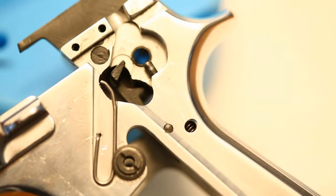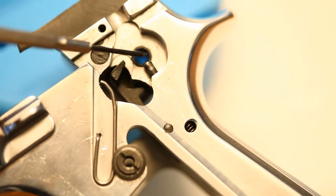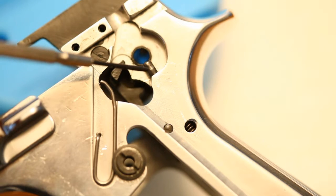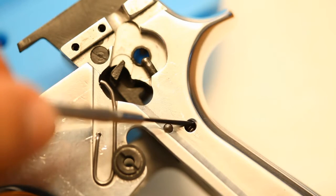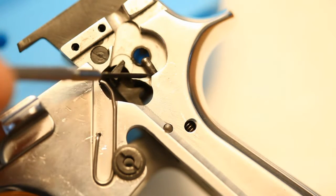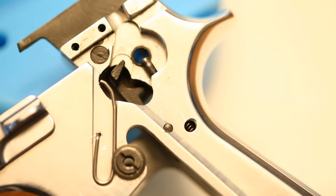Once you've got that off, go ahead and pull your hammer back, pull your trigger all the way back, and then you can pull this other side out. After you get your safety lever off, make sure you don't lose this little safety detent right here — that's what makes it click up and down — and there's a little spring right here. What you can do is take a screwdriver, stick it in here, push it up, and then just take that out. Set it to the side so you don't lose it when you're moving your frame around.